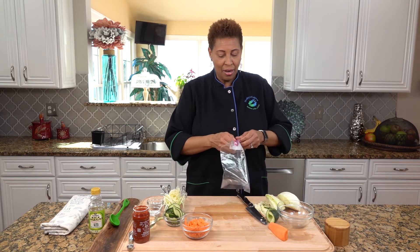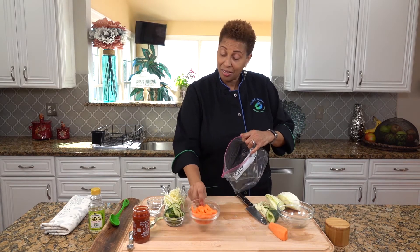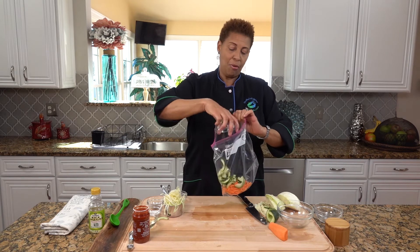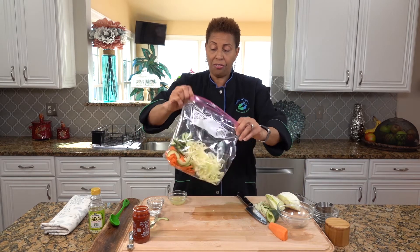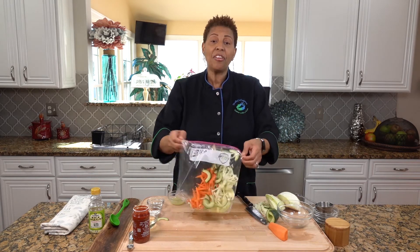I have three-quarter cup of carrots — matchstick style. You can buy this in the store so you don't have to do it at home. I'm going to put it in a Ziploc bag. I have three-quarter cups of the cucumber, and I'll put that in my Ziploc bag. And I have three-quarter cup of cabbage. So these are my vegetables. I'm just going to shake them up.